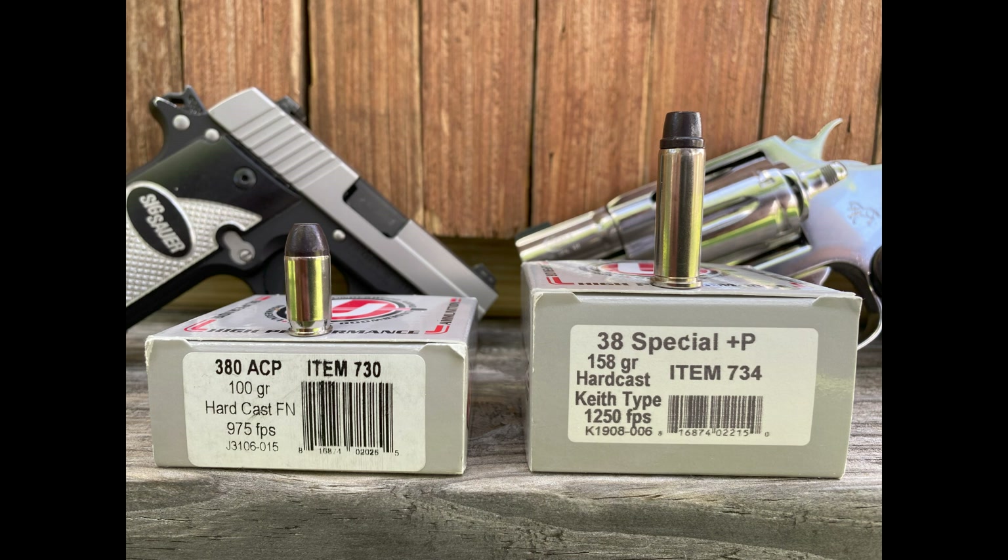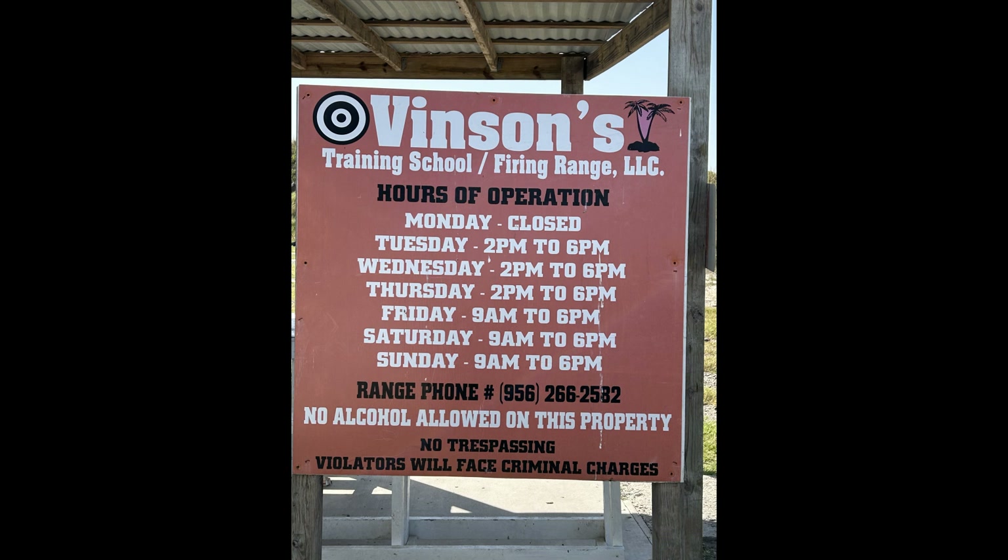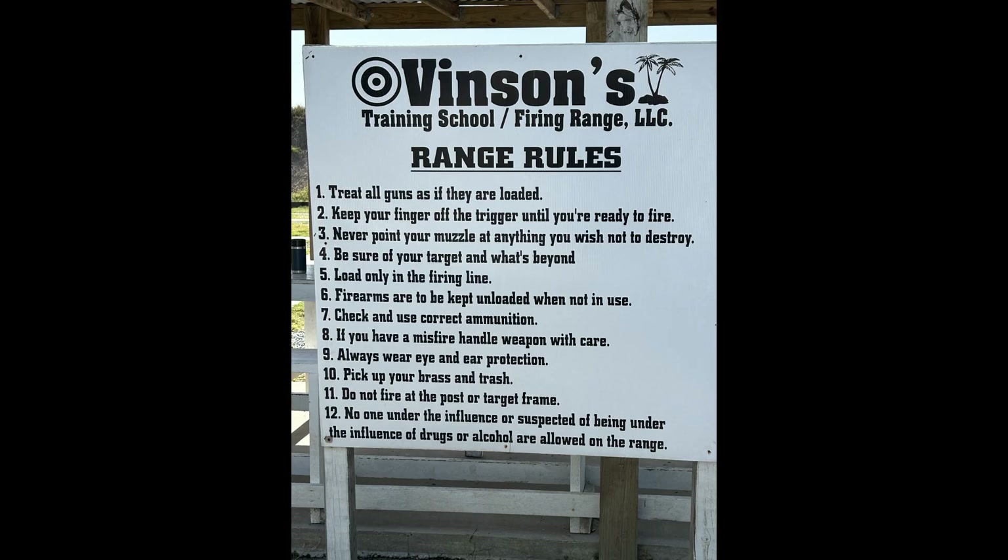Nevertheless, I thought it would make for a fun and interesting video. With no further ado, we'll see you all at the range. Before heading out, I would like to give a big shoutout to Carol and Vincent's Rifle Range for sponsoring our membership and providing us with an exceptional opportunity to film our videos in a safe and friendly environment.